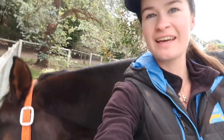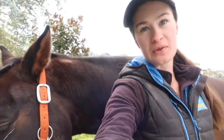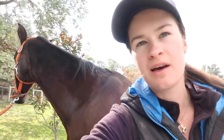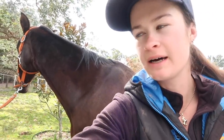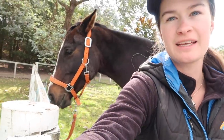Hi guys, it's Talisha and today Bambi is getting clipped. She's falling asleep at the moment, but this is Bambi's first time ever getting clipped, so it's quite a big thing. I don't know how she's going to be. I believe she's going to be pretty good because she's generally a pretty sensible mare, but you never know. It is her first clip.